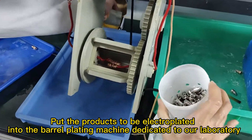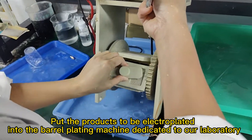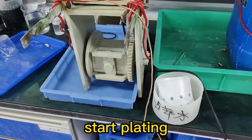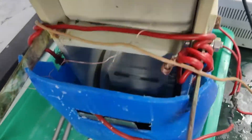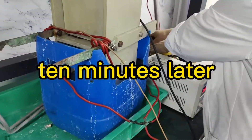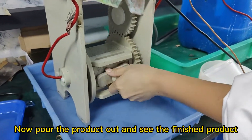Put the products to be electroplated into the barrel plating machine dedicated to our laboratory. Start plating. Ten minutes later, now pour the product out and see the finished product.